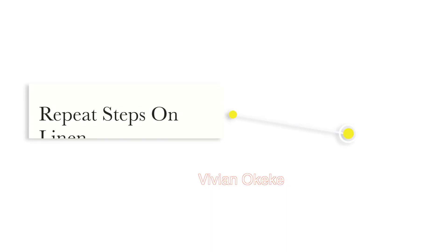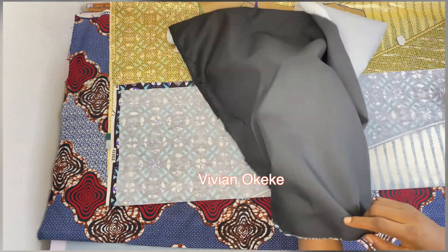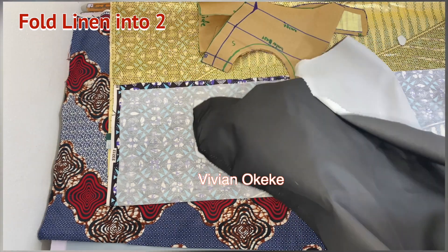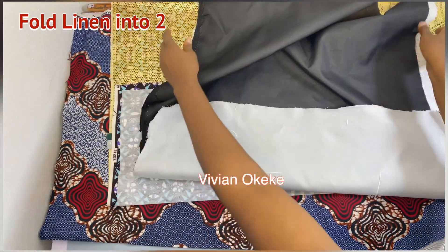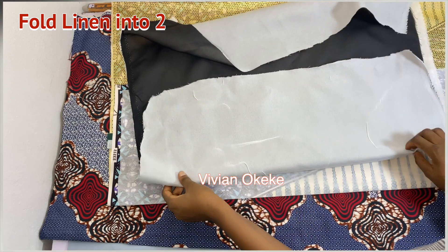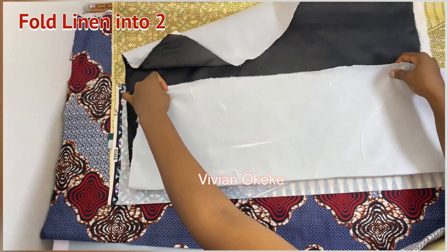The same thing you did on the main piece, repeat that on the lining. Bring your lining and place it the same way the main fabric is sitting — it has interfacing on it. I'm going to fold my lining into two and place it on top of the main piece, because I want to cut my lining and main piece together so I have equal parts. Ironing is everything — it makes your work easier, so please iron.